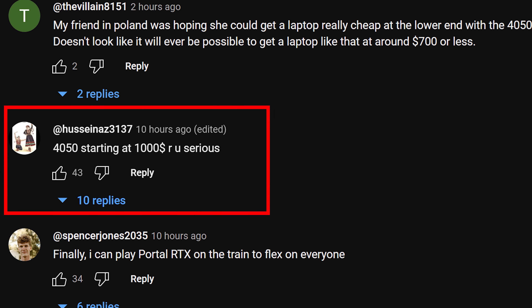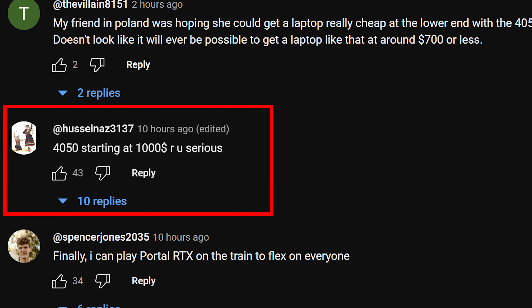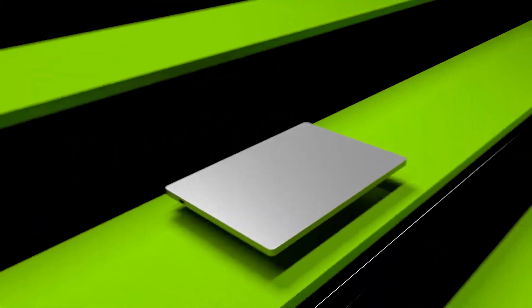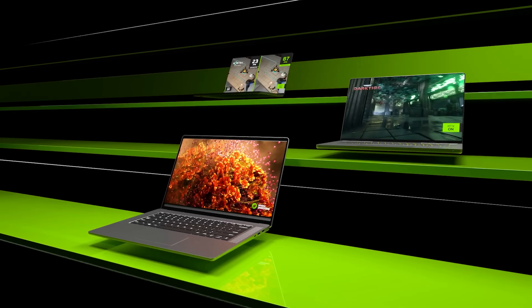I've already seen some comments saying that $1000 for the 4050 is crazy, but I'm not so sure. Before today's announcements, for $1000 you could get a good RTX 3060 gaming laptop like an Acer Helios 300 or Lenovo Legion 5, granted with a good sale. But if the RTX 4050 is able to beat the 3060 while offering new features like DLSS 3, then it's not really much of a problem. Ultimately it's going to come down to how well these new GPUs actually perform in games, so make sure you're subscribed for my upcoming comparisons.